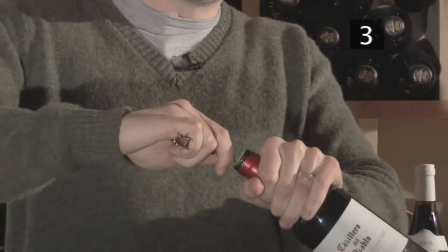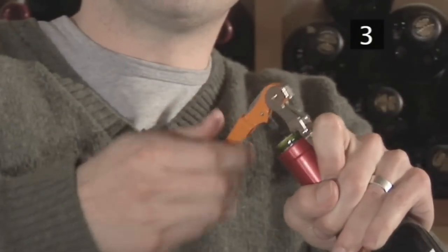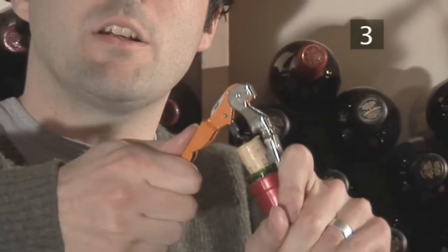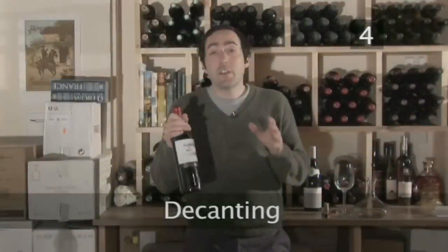Open up the corkscrew. Grab your bottle of wine again, firmly grab it by the neck, center the corkscrew and begin to turn it. Applying a little bit of pressure once you attach it to the side, pull and then step it up a bit, again applying pressure until the cork comes free.